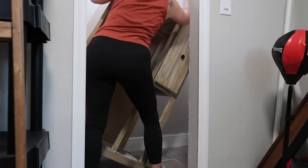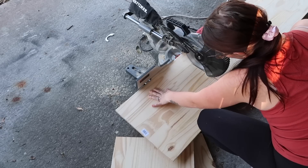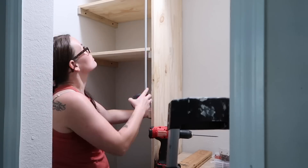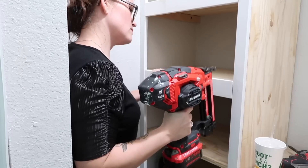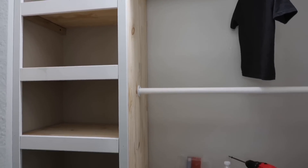Hey everyone, welcome back to a new video. Today I will be finishing up my son's closet. If you missed the video where I started the build, I will have it linked down below. It's a long video. I basically shared a step-by-step process of just throwing together a custom closet in his room. And it turned out great.